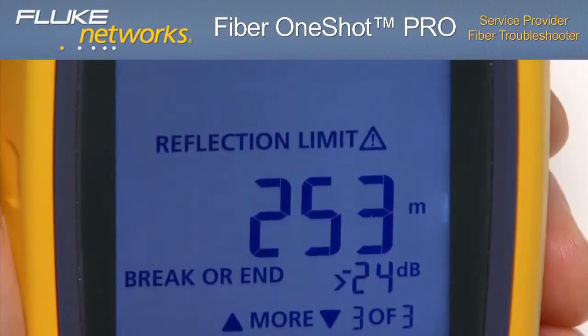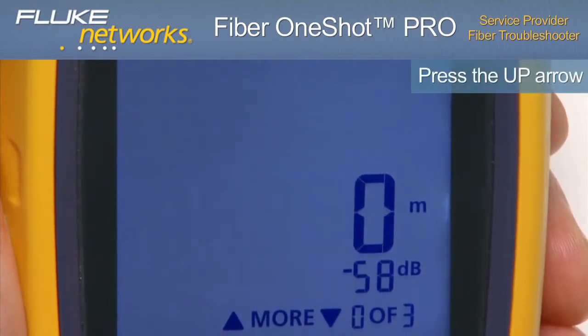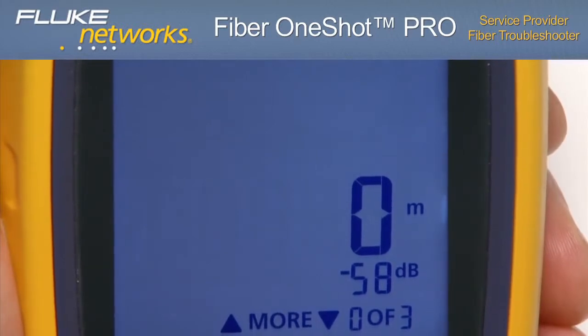Both the reflection and loss limits can be set through the menu screen. If the up arrow is pressed once more, event 0 of 3 is displayed. This indicates connection to the troubleshooter, but could also indicate no fiber is attached or that the connector is dirty if this is the only event shown.